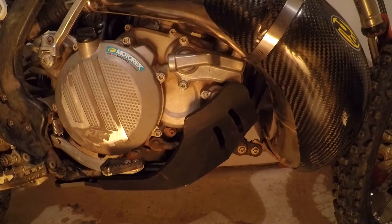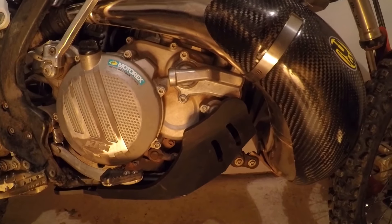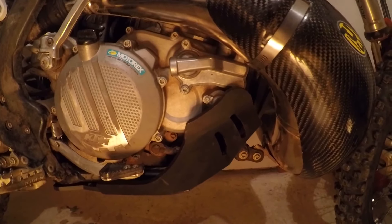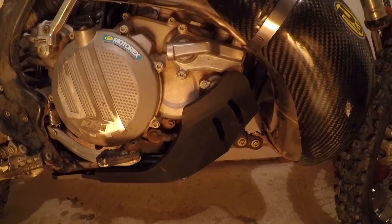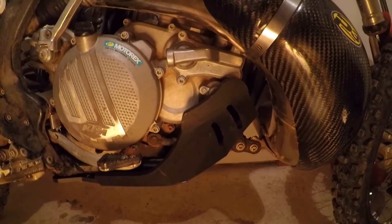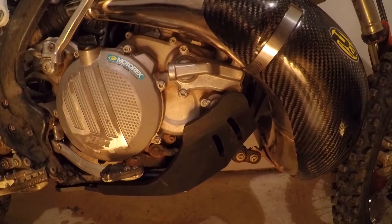Here is a look at the AXP Racing skid plate and the P3 carbon fiber guard installed. It's going to be the first time I've used a plastic skid plate, so we'll see how that works out. I'm going to test it and I'll probably do another video reporting back on how this thing actually performs.